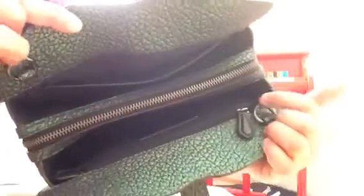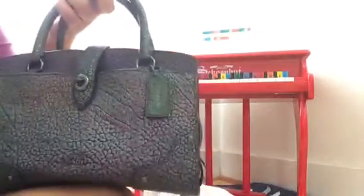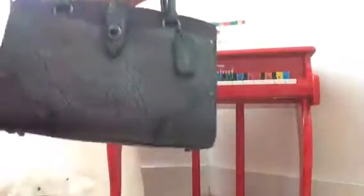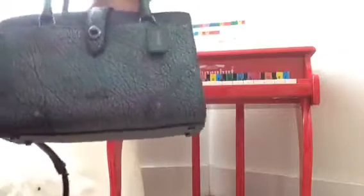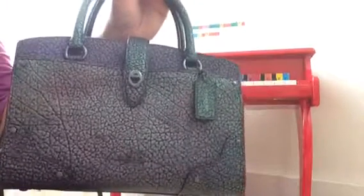I didn't like this option because it's hands-free every time. So that's the Coach Mercer Satchel in size 24 in hologram color. That's all — thanks for watching, bye bye, see you next time!